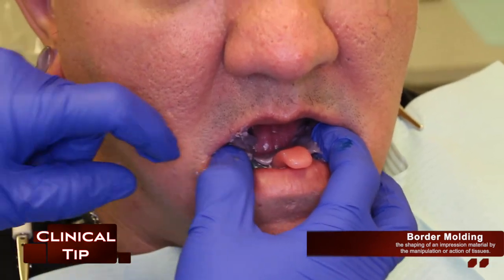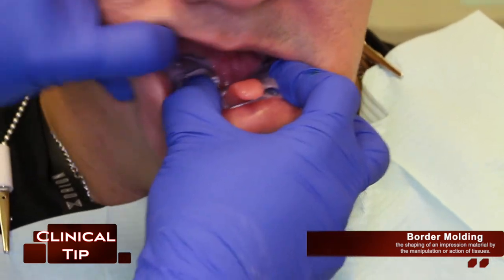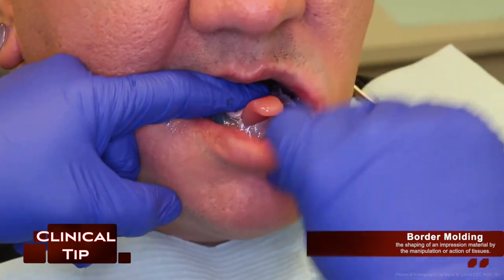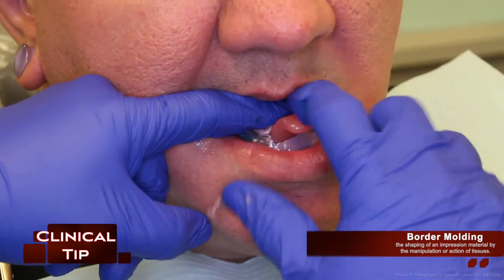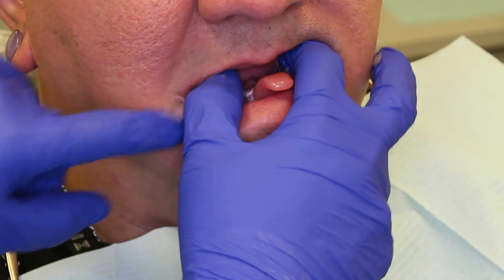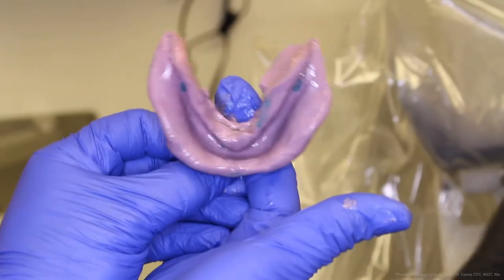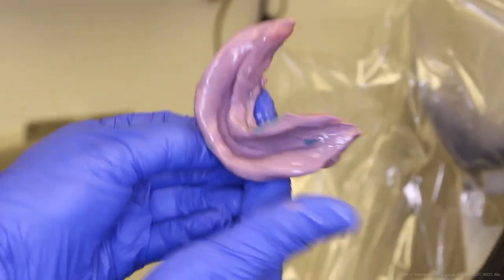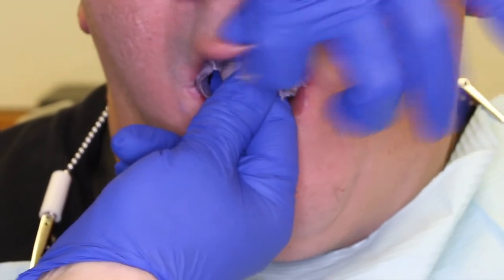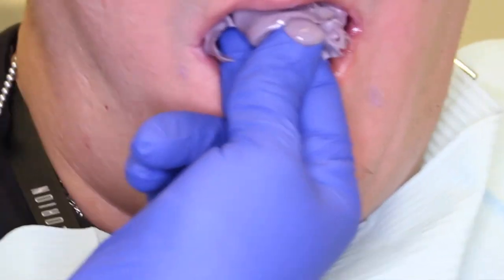An accurate final impression for a dentureless patient should include border molding. Border molding is the shaping of an impression material by the manipulation or action of tissues, as shown in the video. The process of border molding aids in achieving the proper border length of the complete denture. Without border molding, the borders of the impression might be overextended, and therefore the denture borders will be overextended. Overextended borders of a final denture can cause many things: one being extended chair time during the insertion visit, and two could be the insertion of the denture following multiple adjustments and sores within the patient's mouth. So border molding is very important.